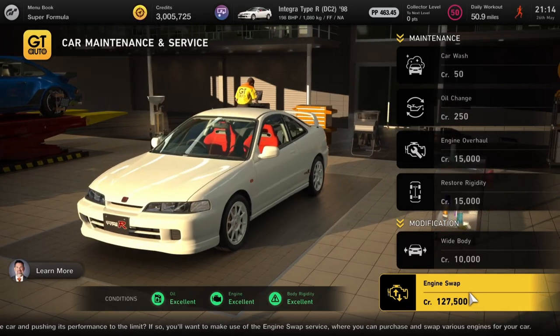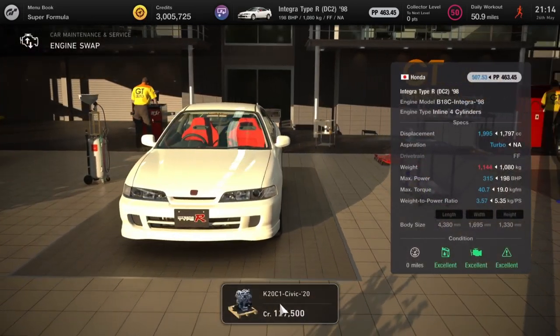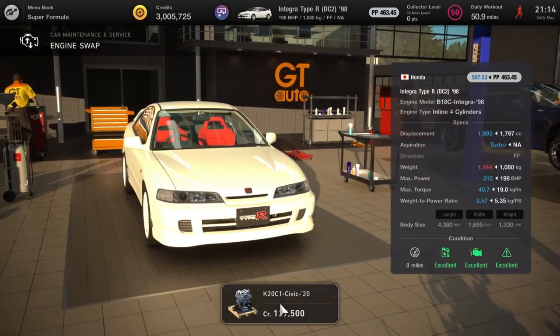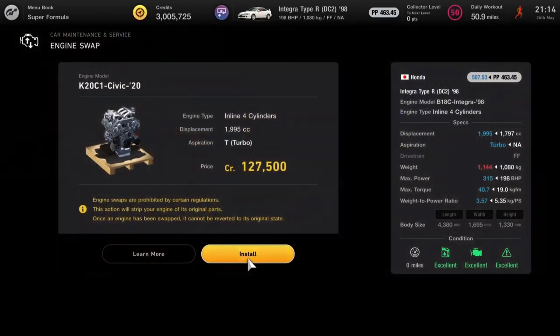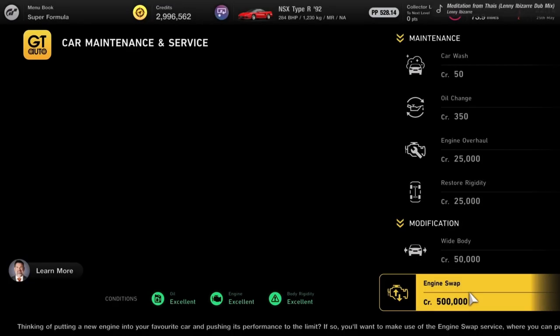And lastly we've got the Honda Integra Type R from '98 — 198 brake horsepower, only weighs 1080 kilos — but put that Civic engine in and it's going to have 350 horsepower, pushing the weight up by 60 kilos but well worth it. Whack a turbo on that and you'll have a great car.